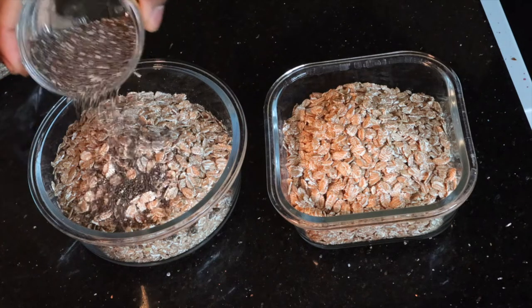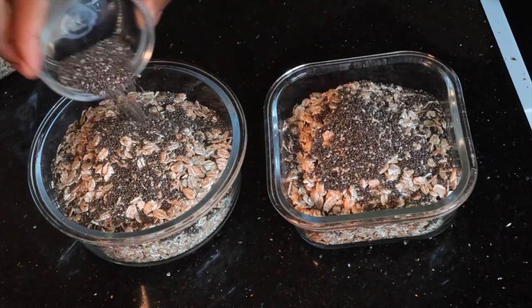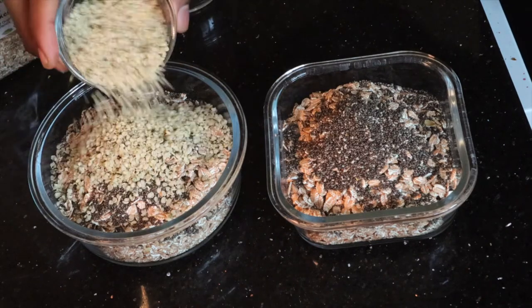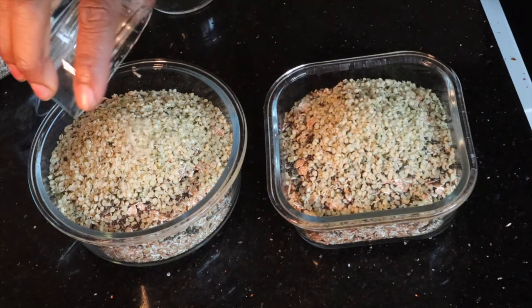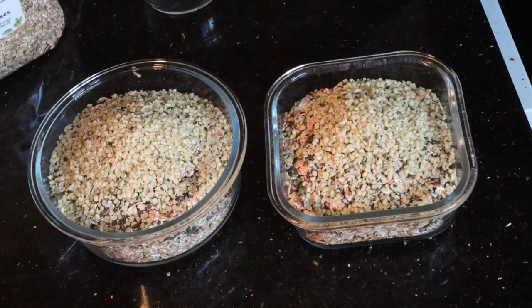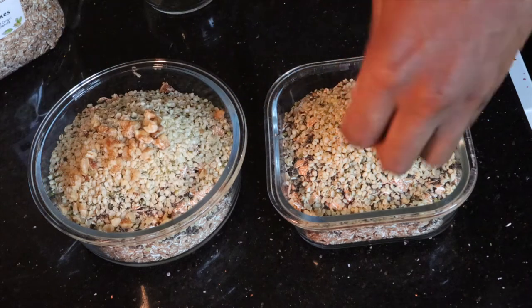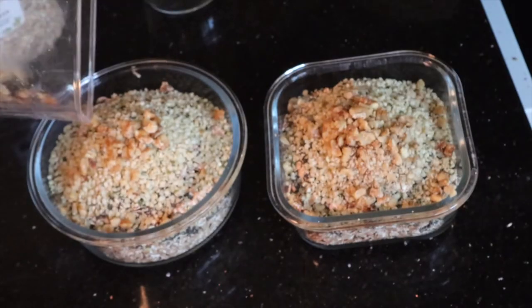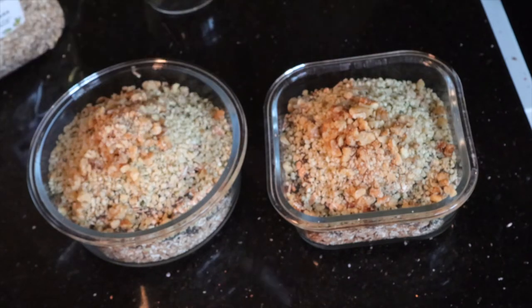Next thing I'm going to put in there is chia seeds — about a tablespoon of chia seeds. Then hemp seeds, shelled obviously. Don't put non-shelled ones because you'll be struggling. Lastly, the walnuts — I've crushed my walnuts and I'm going to put them in there. The reason I'm putting chia seeds in there — that's brain food. Walnut is brain food too. What do walnuts look like? Walnuts look like your brain.